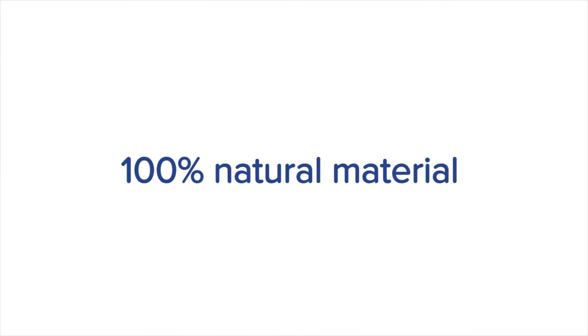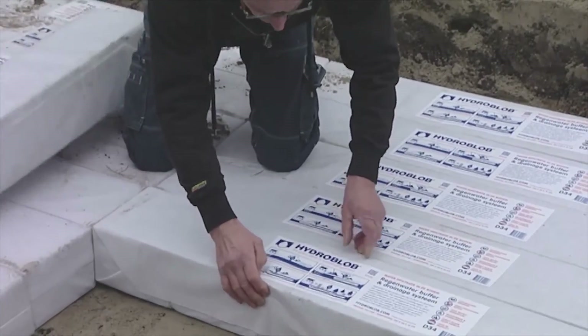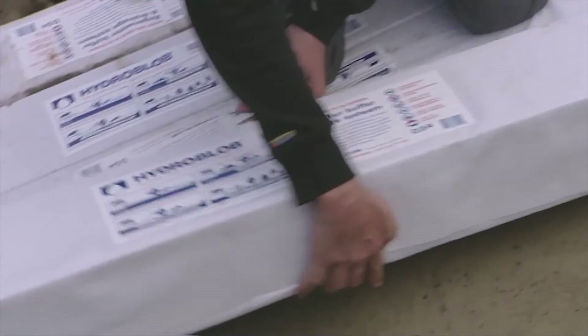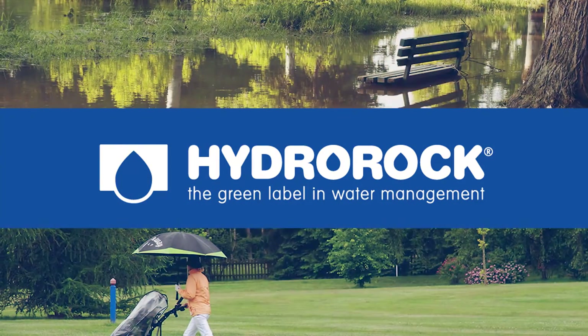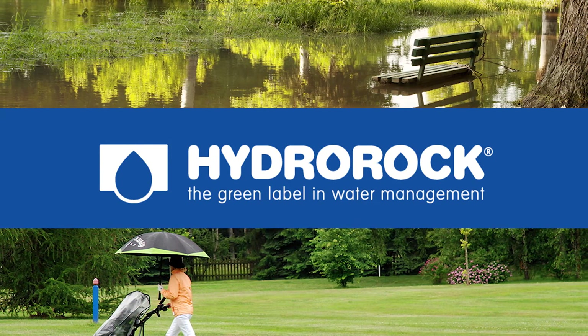Hydro Rock is made of stone wool, a natural material which resists deterioration and retains its function for many years. Hydro Rock offers a far more efficient way of keeping our water fresh, drinkable and pollution free.